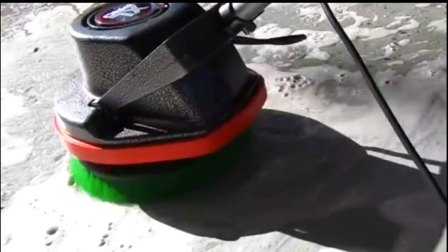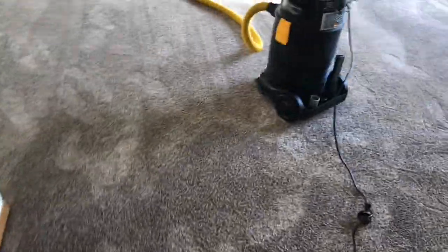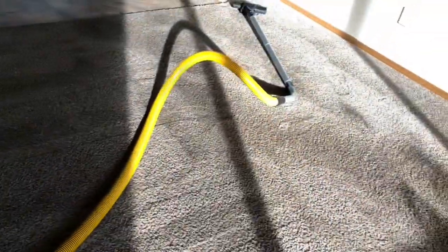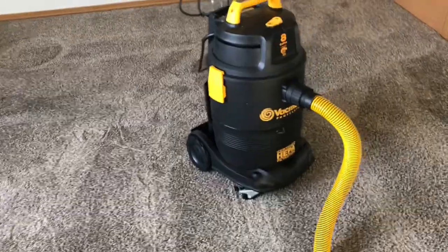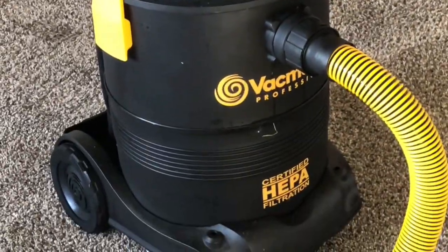Hey everybody. I'm using the Auric Orbiter and the green scrub brush along with some Awesome End Cap, and I'm trying a new process. Unfortunately, my video camera wasn't on for the actual shampooing, but the process is to come in and pre-spray with my WORX sprayer, vacuum if needed, then scrub it in really good, agitate with the green brush, go both directions, and then use the VacMaster.